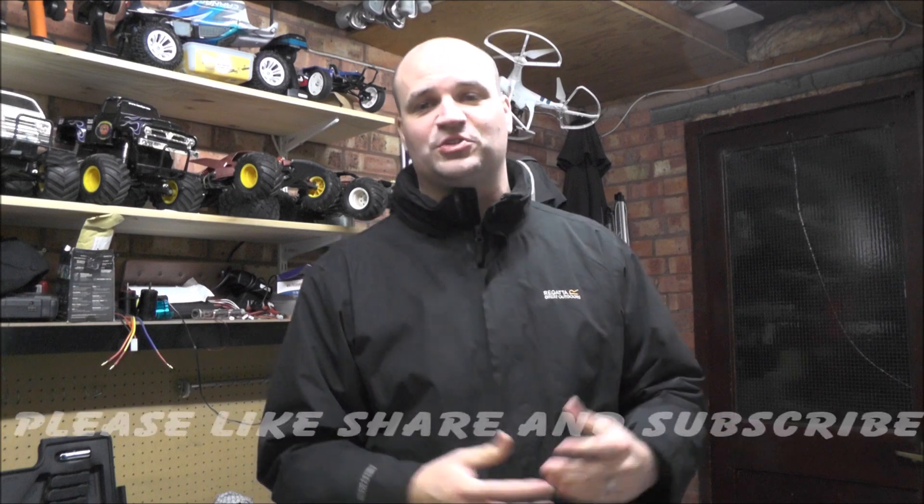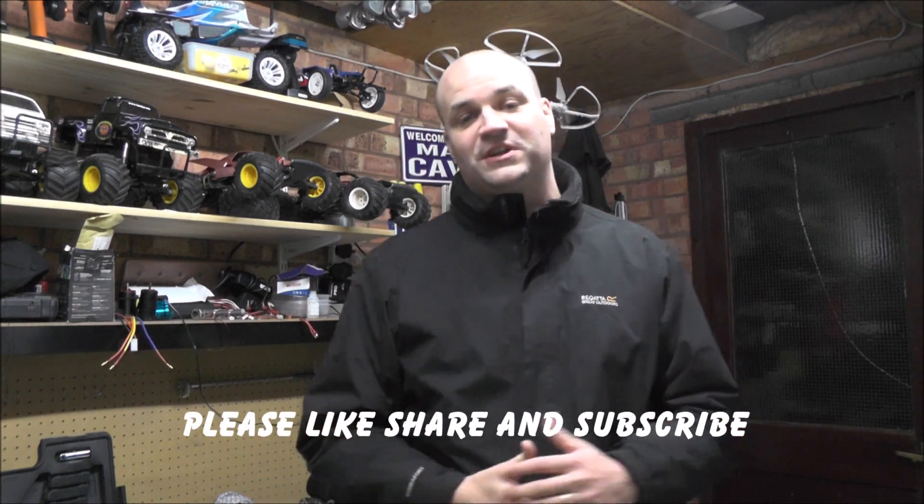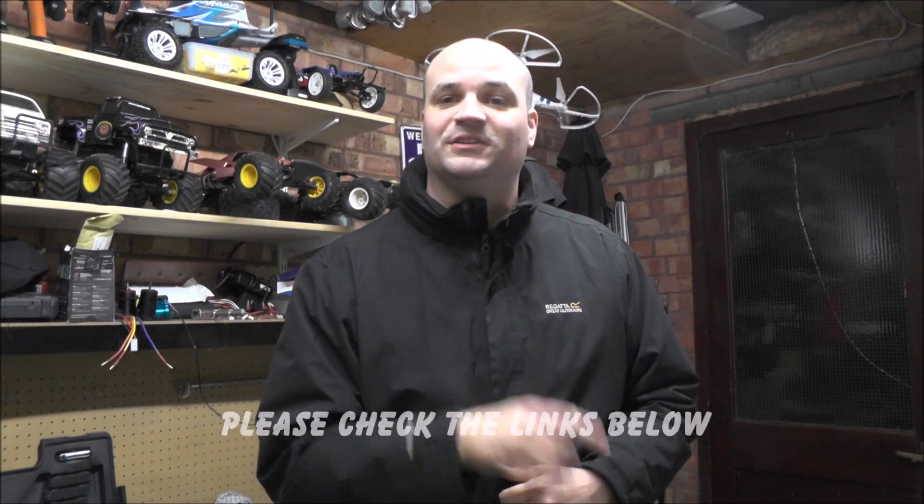Welcome to another episode of Tom's Tube-Chan. I just want to go over a few things with you and show you what I've been up to. I know I haven't done many videos lately — it's just the weather, life, everything else getting in the way. I'm not one to take my cars out in horrible weather because it means cleaning them. I'll show you what I've been doing to my motorcycle and go over my cars a bit, plus plans for them in the future. Thanks for watching, please subscribe and click on the links below to support my channel.